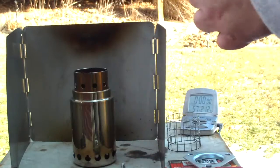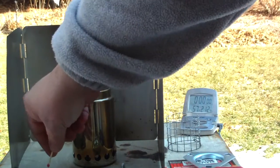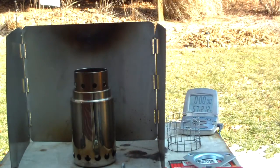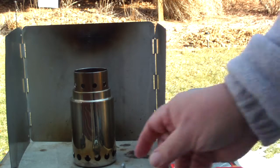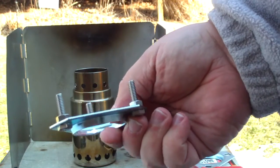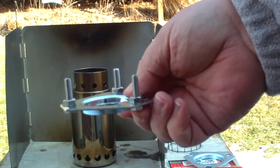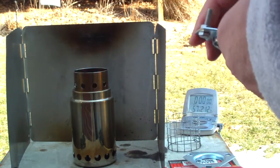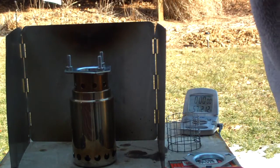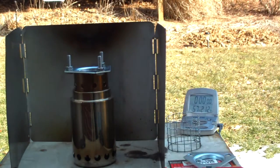So I want to try a test here. Of course it's windy, so we'll see what we can do. Let me see if I can light this. This is just a pot stand — it breaks down to a flat piece with three bolts, easy to tuck away. It just goes right on top like that and forms a three-point pot stand.